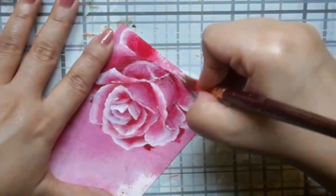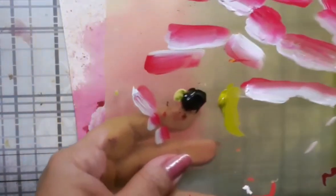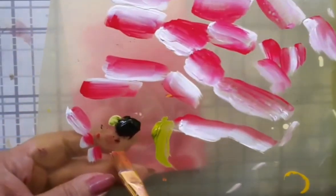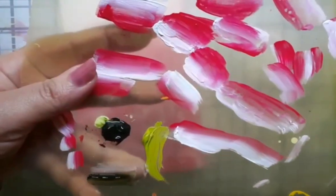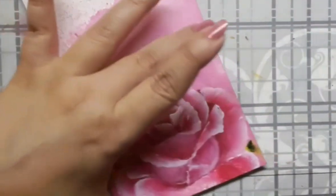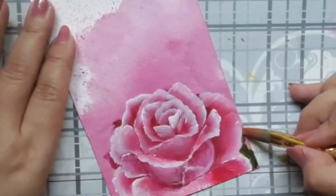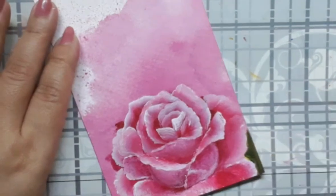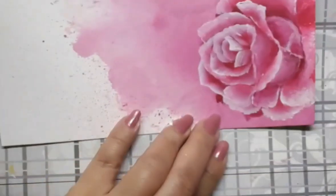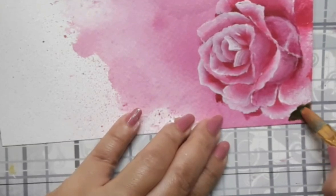So once I am happy with the rose, I go on to create the foliage. Here is the palette for the foliage — I have olive green, bamboo green, and white acrylic. I have picked up a flat brush number 4 with deep green and a bit of olive as well.